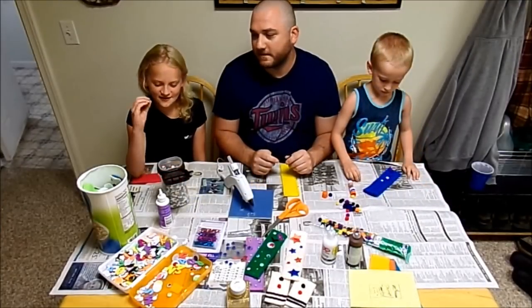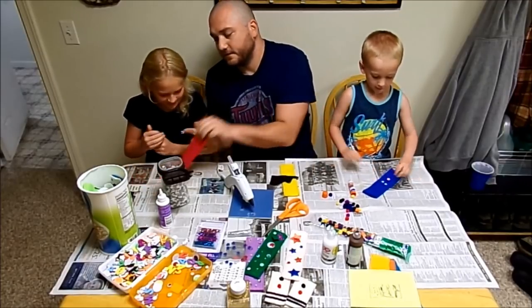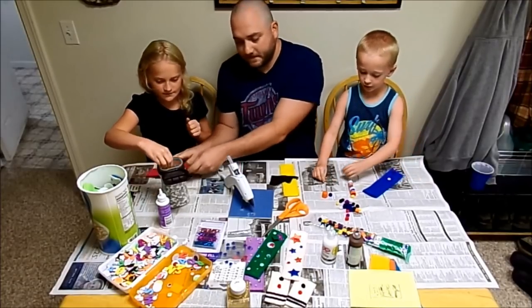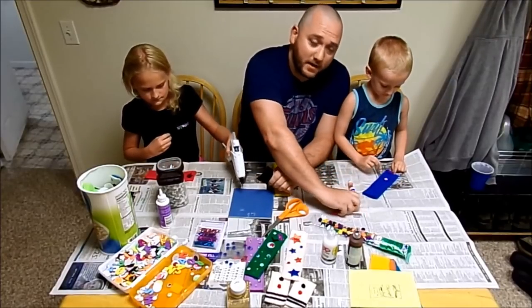I'm going to use these jewels and put them around my kitty cat. I only wanted one googly eye. It looks like Carson's going with some pom poms and googly eyes.